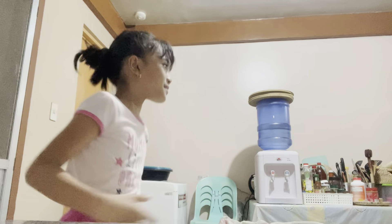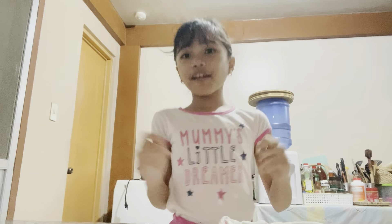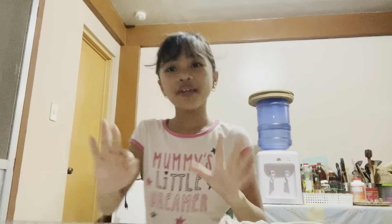Hi guys and welcome back to our channel. Welcome back to Amora from Weekly Air Force. I'm sorry for not posting for a long time, but today I'm going to make snacks for my family.